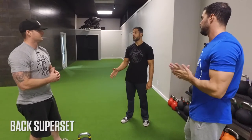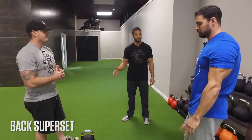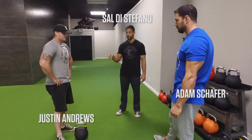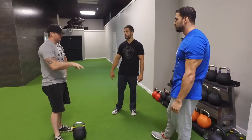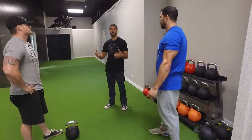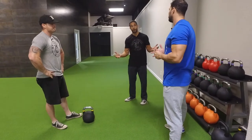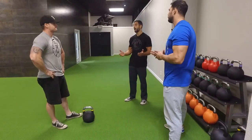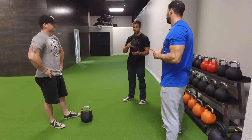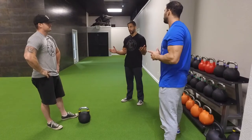Now we're getting into a very good bodybuilding-based kettlebell back superset. One of the best back pumps I've ever gotten was from doing the Kettlebell Row. I haven't done both of these together before, so I'm excited to see what that feels like. The kettlebell swing is the most traditional basic kettlebell exercise — it took the fitness world by storm about 12 to 14 years ago, for good reason. It's very functional, builds the posterior chain, gives you great hip power and muscle endurance. When you combine it with traditional bodybuilding exercises, it's a great muscle builder.